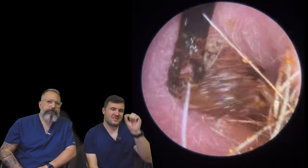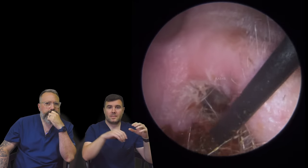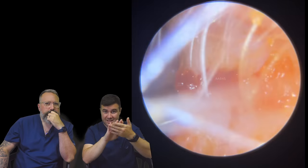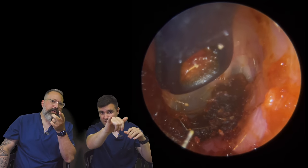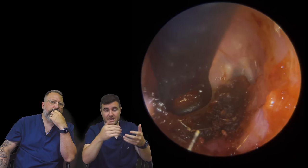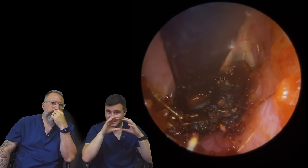We're actually not far from the end of the removal, but I think it's this deeper section that takes me the longest, just because of how precise we have to be with the tool. You can't go too high with the Jobson Horne because it's where the bony portion is against the eardrum. That white area you can see — that's actually a bone, the handle of the malleus, behind the eardrum.